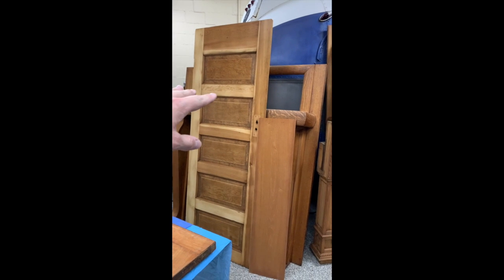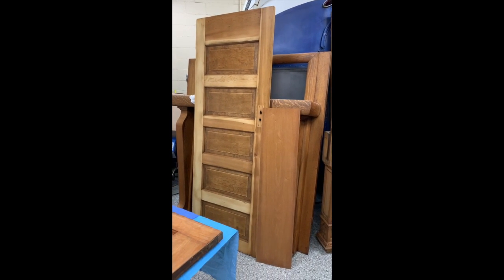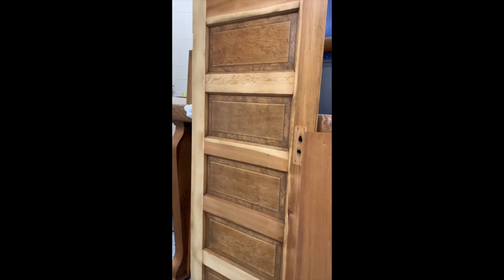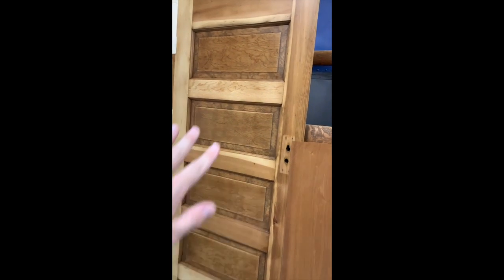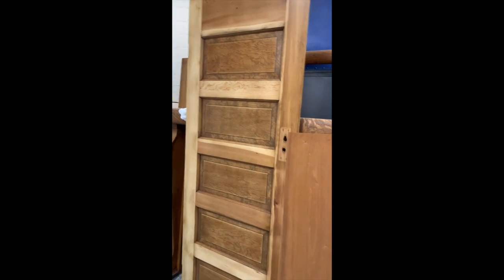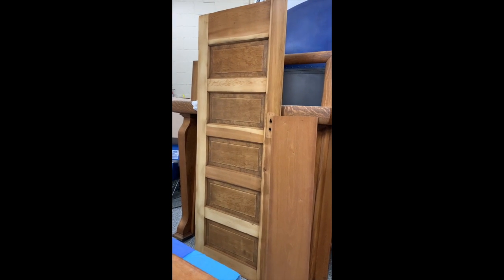This door was one of the original doors of the home, and it's actually going to be reused for the cedar closet in the basement. This door is a little different — you can see it's a five panel. I did a light sanding to the rails and stiles of the door but left these panels a little bit more unfinished, if you will. Again, that has just a clear satin polycrylic on it.